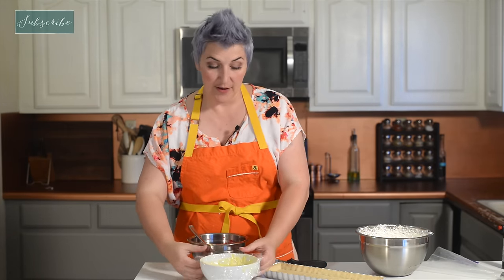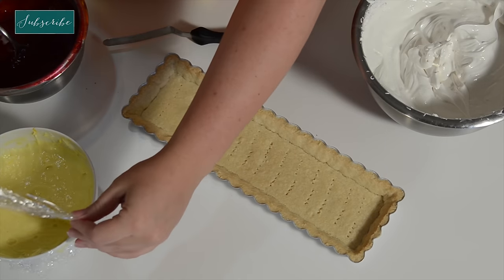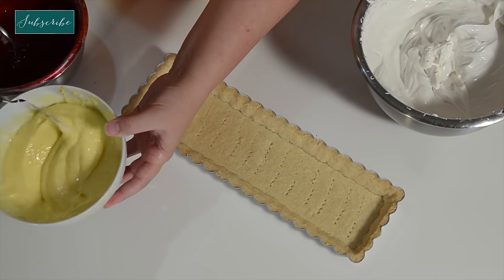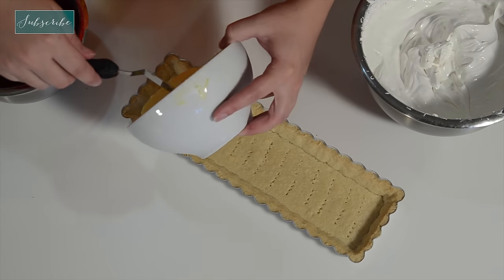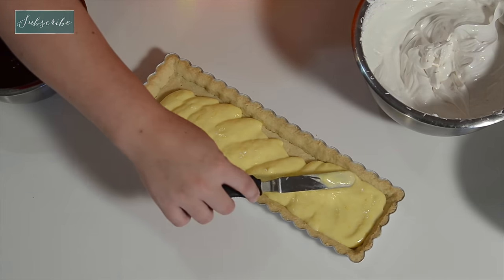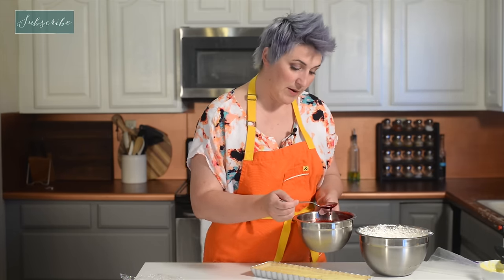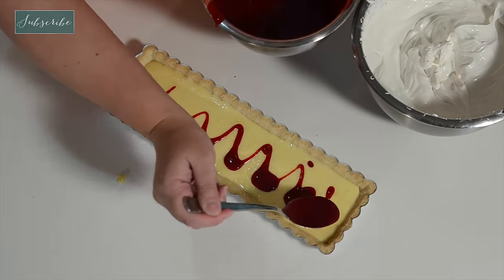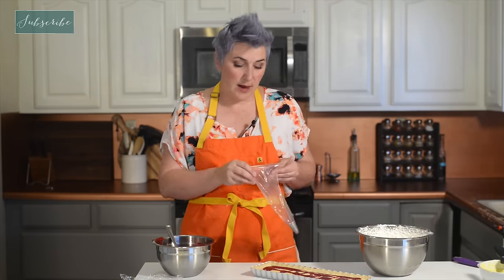Now it's time to construct our tart! We have our orange citrus sour cream curd — we left it covered, and because we pressed the plastic right on top, you can see there's no skin. On the show I put blackberries inside the curd, but the judges didn't really like it — they thought it took away from the other flavors. So I'm just going to drizzle on a berry coulis so that when you cut into it you get a little bit of blood. We're going to take our piping bag and fill it with some of this seven-minute meringue.